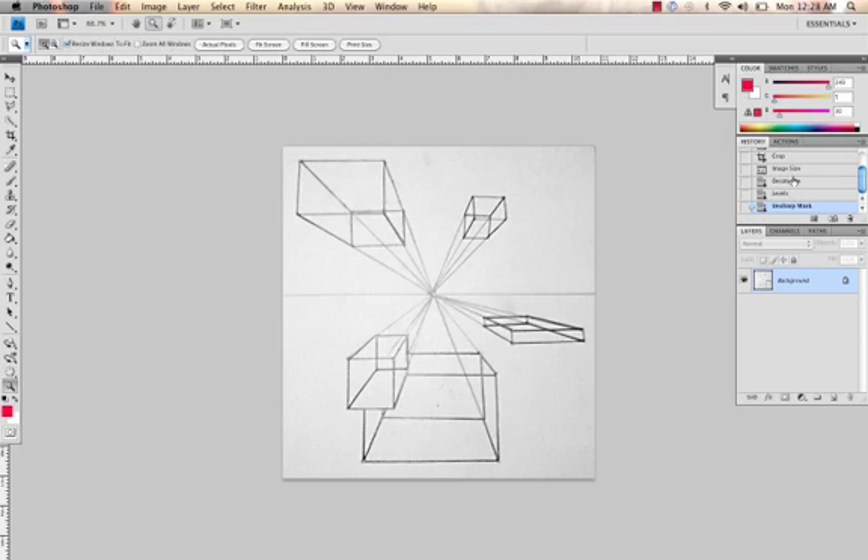You can see here in the history the difference between before and after unsharp mask — our lines are a little bit cleaner. Then we're going to use the Dodge tool. Up at the top after you select the Dodge tool you have the choice of Shadows, Midtones, Highlights. We're going to choose Highlights with an exposure of one percent.